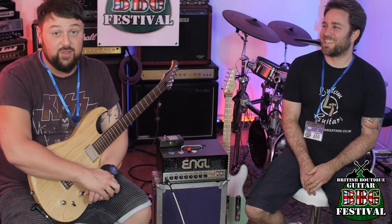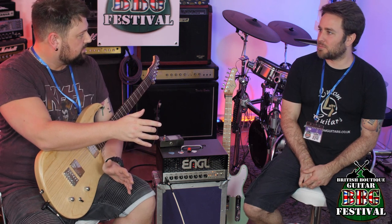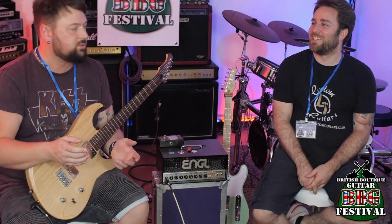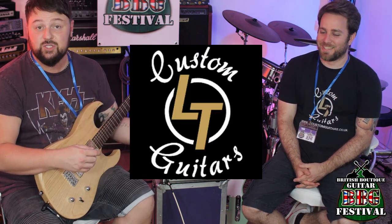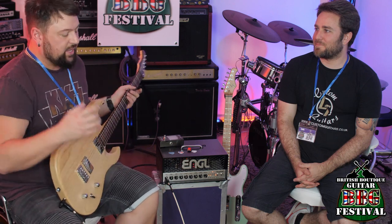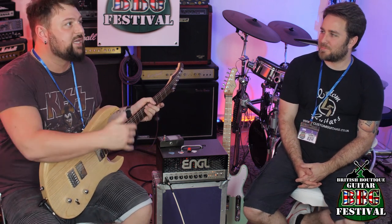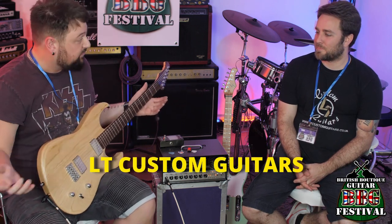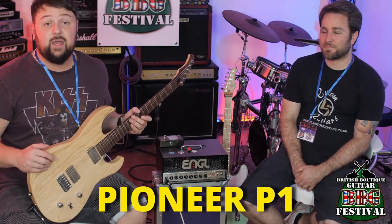Today we're here at the BBGF. CGS puts in about 20% of the work — if that, we're being generous. Lewis from LT Guitars puts in the majority of the work. I've just played this guitar and I'm having a bit of a crisis — it's not the time of year I can afford that. This is Lewis from LT Guitars. Thank you for being on my channel. This is the Pioneer.